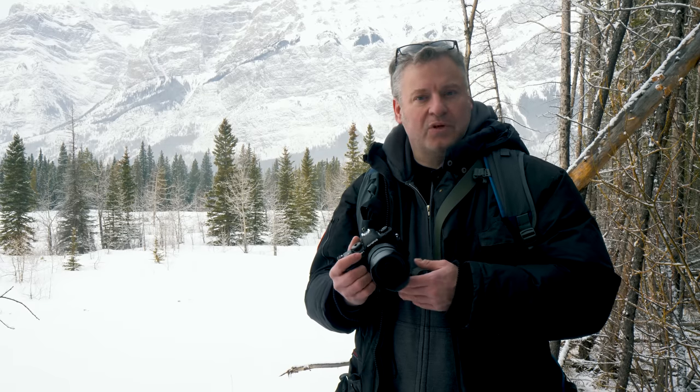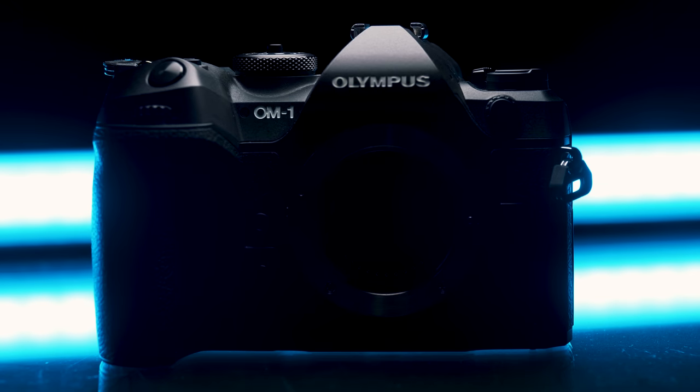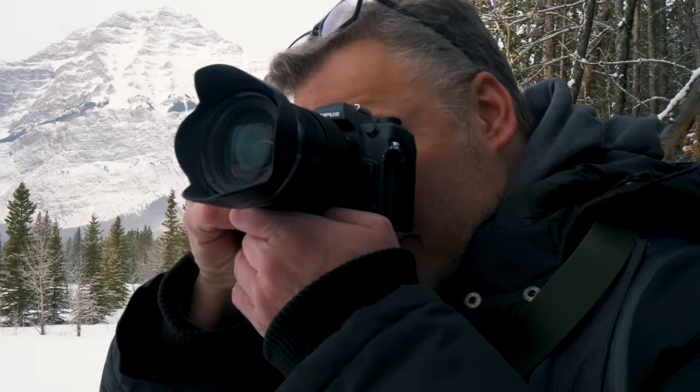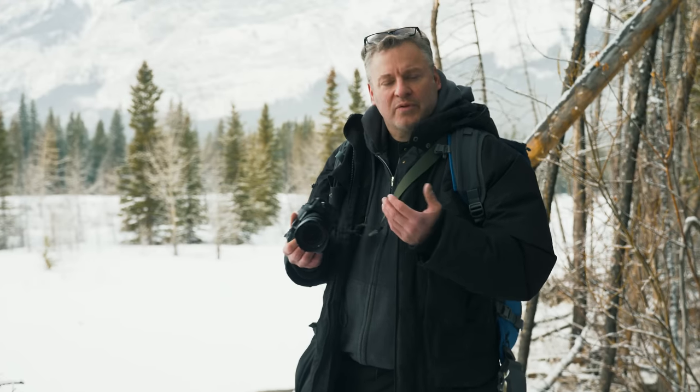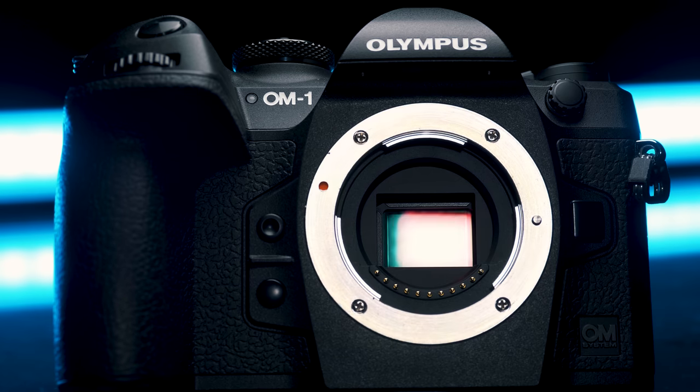This is the brand new Olympus OM-1. It's a very exciting camera, especially if you're an Olympus user. In a recent briefing with Olympus talking about the specs, they referred to it as 'cameras as companions,' and I really have to agree with how they presented it because it does feel like a companion. There are a ton of features to talk about, including a brand new sensor, brand new processor, and a host of very cool features that are kind of unique to Olympus.